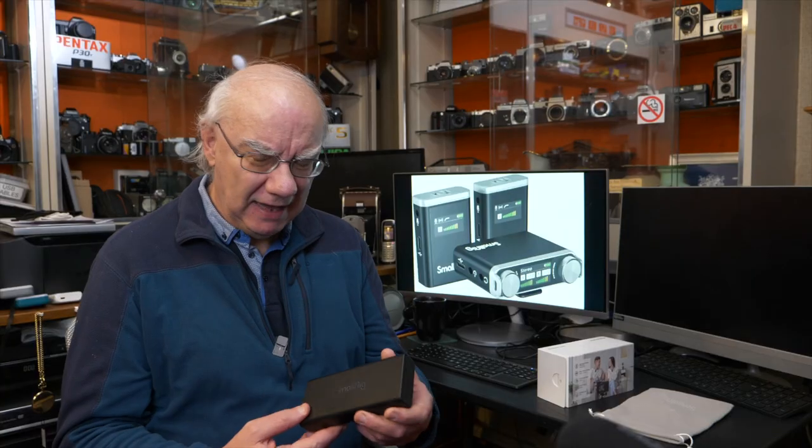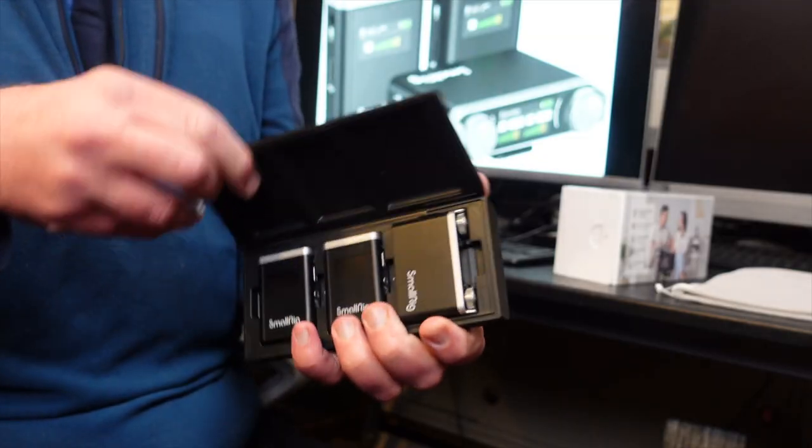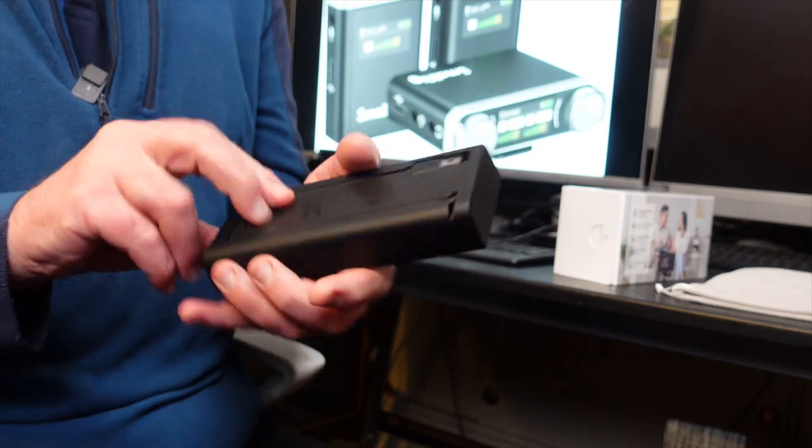With systems like the Kamika, you need three USB leads and three USB ports to charge all the microphones. If you're out on location filming, you'd need a portable power block with three outputs. With this kit, you don't have to worry about that — it's all in one lovely, solid, well-made case.